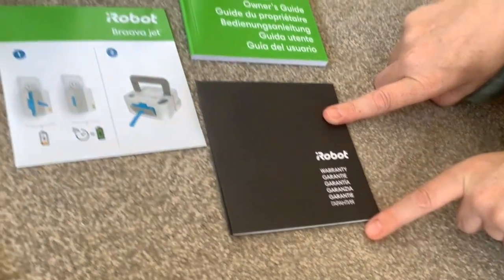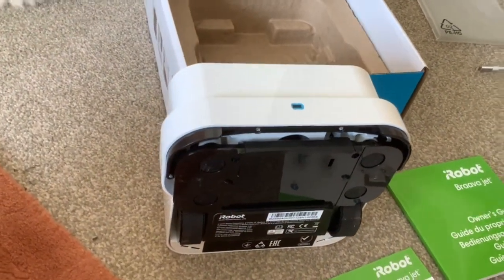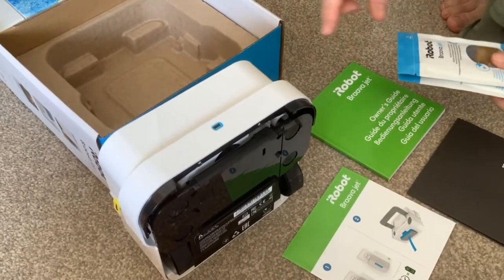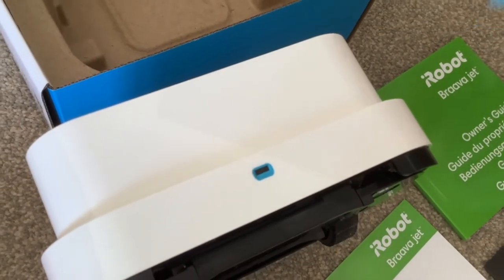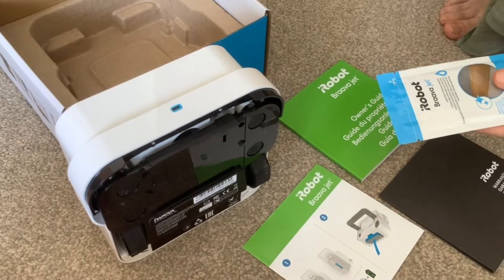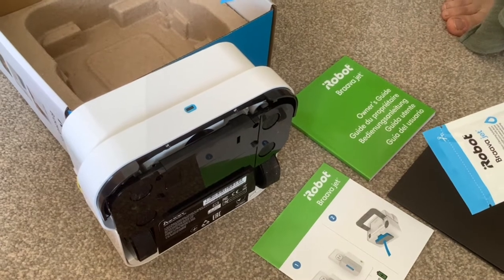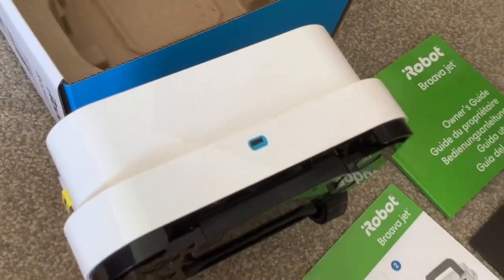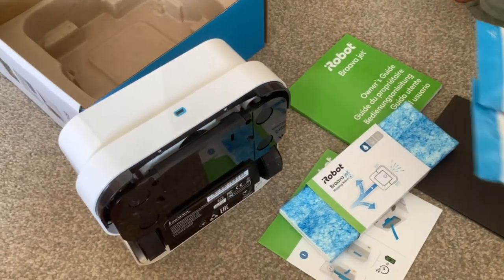It's interesting because the first one we bought was three and a half years old and we've had some problems with it recently. There was a problem with the jet part where it sprays the water out, but the nozzle became blocked and it was just dribbling water out. I tried to unblock it but didn't get anywhere. Normal wear and tear isn't covered, so I don't think you could send it back on that basis.